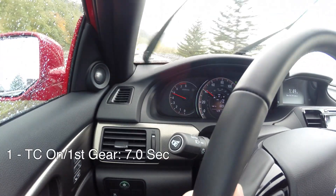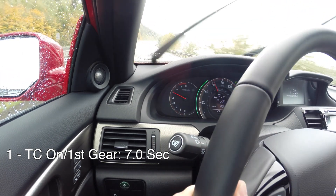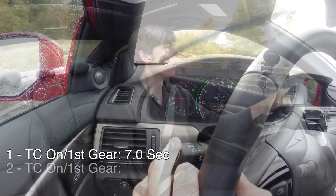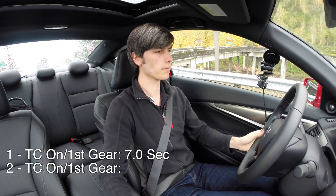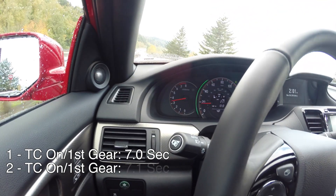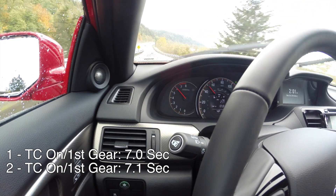Just getting wheel spin, still spinning, and there's 60. Okay, so let's try a pull. We're going to try and be light with the throttle application so we don't get much wheel slip. Still plenty of wheel slip.